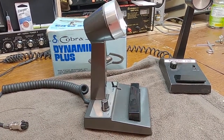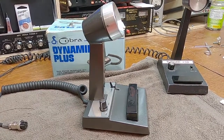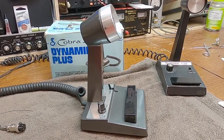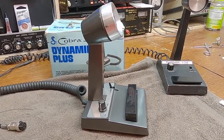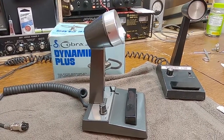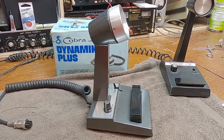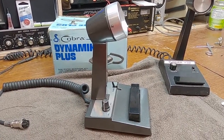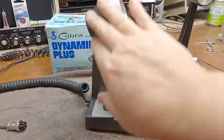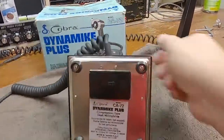They had a smaller, more entry-level version which was the CA-69 — a plastic microphone that resembled the Radio Shack power mic from back in the day. I would imagine that kind of microphone would have gone on a Cobra mobile or maybe a Cobra 142. I'm assuming this CA-72 was really marketed for the Cobra 2000 crowd, because this is a pretty hefty piece of gear.